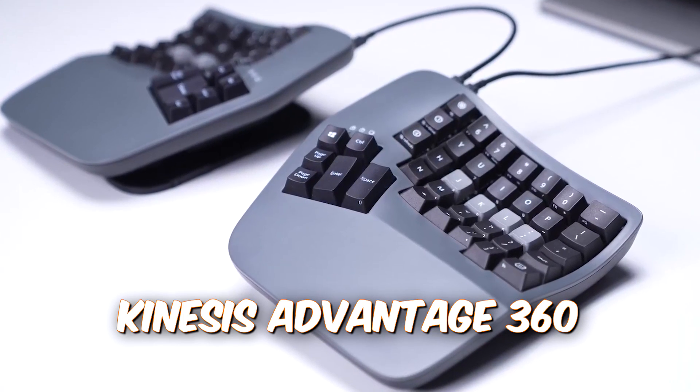Everything I said about the Moon Lander applies to the Kinesis Advantage 360, but a bit more. It has the same ortholinear setup and it's split, so there's no pinching and you can spread as far as you want. From the face it looks pretty much identical to the Moon Lander, but when you turn it this way you see the difference — and that difference is the concavity.